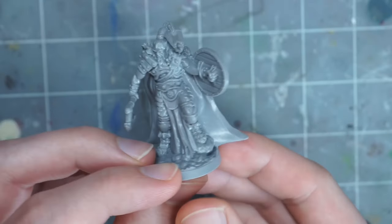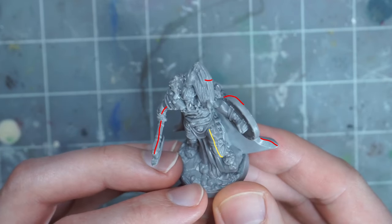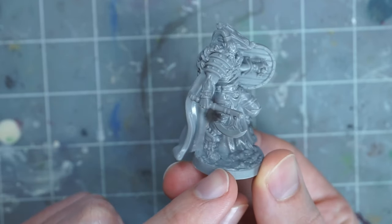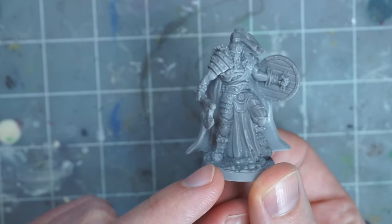Brogan's model is a chonky boy, which unfortunately means he has some mold lines to clean up. I recommend scraping or filing off the ones on the left edge of the cloak, the top of the shield rim, the top of the crow, and on the axe. The one running down the middle of the leg would also be good to get. I don't do a perfect job with this, but it doesn't have to be perfect to look better. I also scraped the line off of the right edge of the cloak. This is quite a few mold lines, but you can ignore them if you just want to get right to painting.